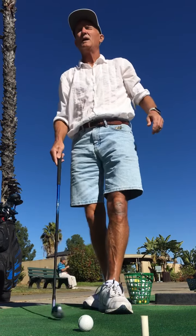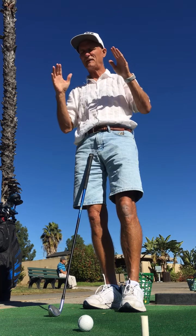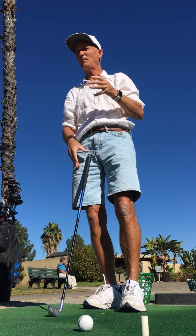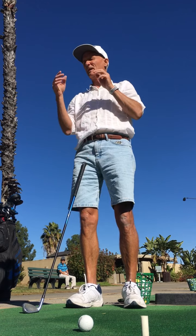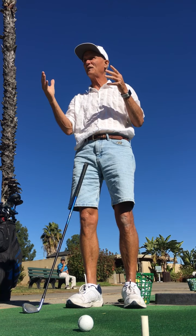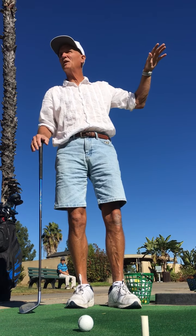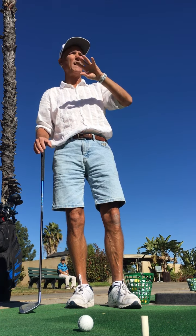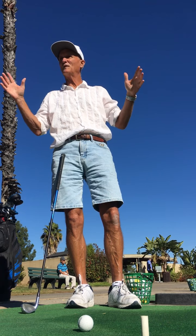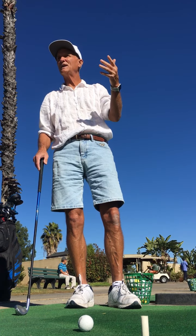Golf has a couple of basic fundamentals. Number one is your grip and number two is your alignment. We were talking about you with Cliff, and how he said you're good in other sports. You have the ability where a lot of people are going to be playing for 20 or 30 years and never improve. You can leapfrog all of that because you've got YouTube. The things that I tell you, just look them up and verify - see if they add to what I'm telling you.